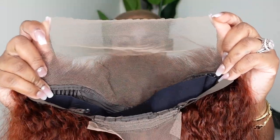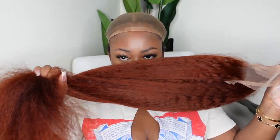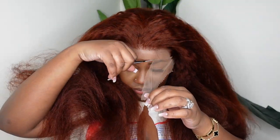Without further ado, let's go ahead and do the install. This is what the wig looks like straight out of the box. As you can see, she includes an adjustable elastic band. This one here is a nice rich reddish-brown color — I love this color on me. I'm going to install her by adding the elastic band on first and then putting the wig on next. Now I'm just trying her on for size to see what we need to do to customize.